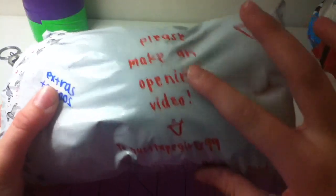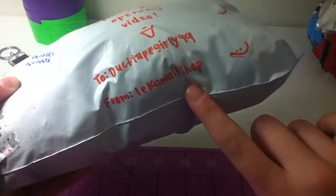Hey guys, Duct TapeGirly99 here, and I have a package! So please make an opening video to Duct TapeGirly99 from Le Kawaii Shop.